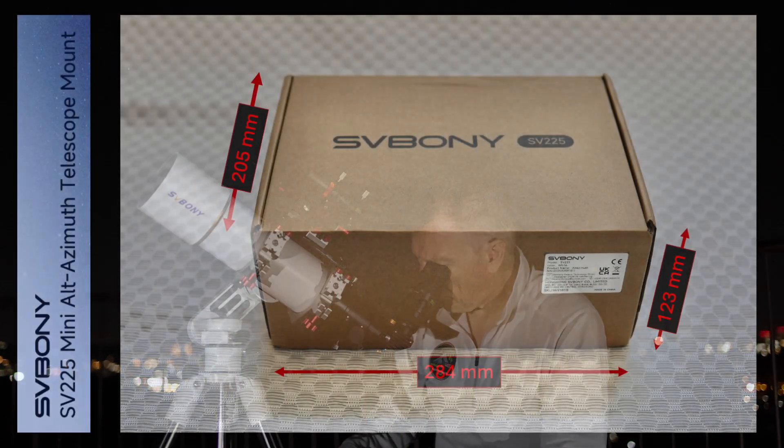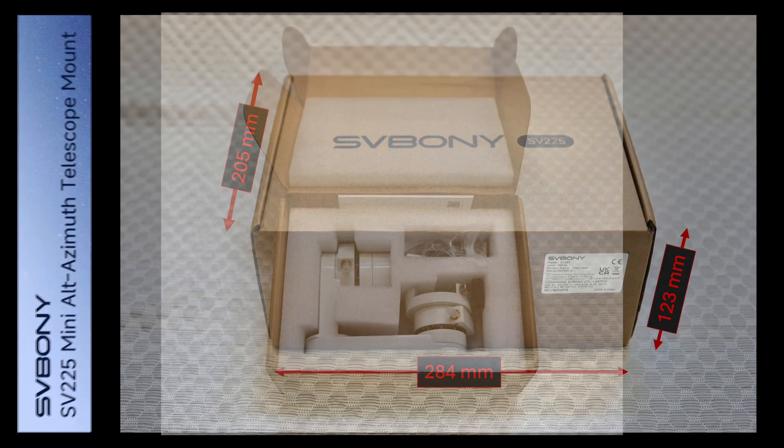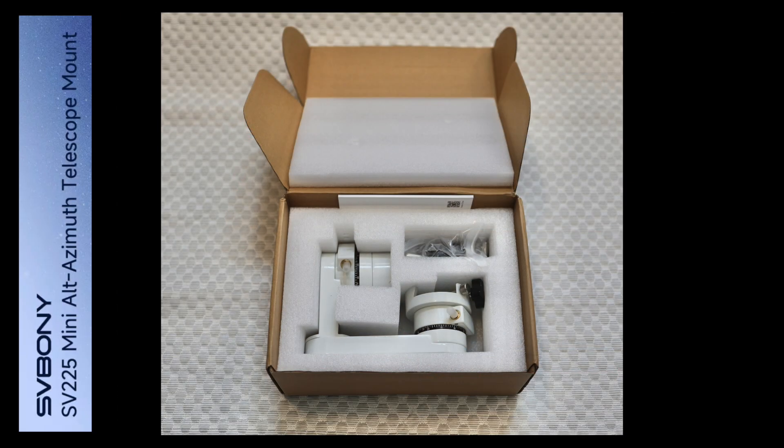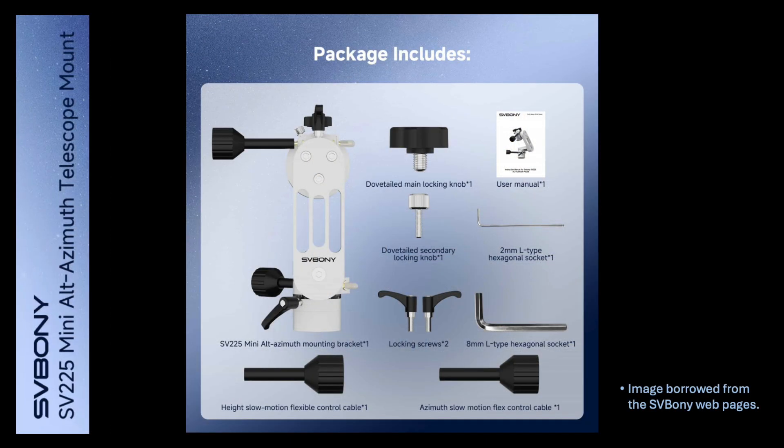When you receive the mount, it arrives unassembled in a sturdy and well-padded cardboard box. Inside, the components are nicely packed, protected by thick styrofoam. There is a shiny, hard white finish on the mount component surfaces giving it a glossy finish and the promise of durability. The finish is exactly the same as on the original SV-225 full-size alt-azimuth mount launched nearly two years ago. The package includes the parts shown on the image from the Zerboni webpages.